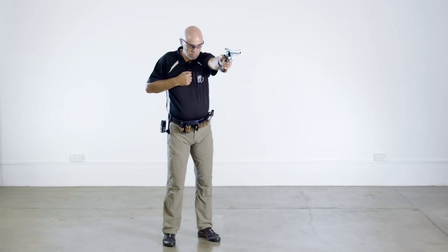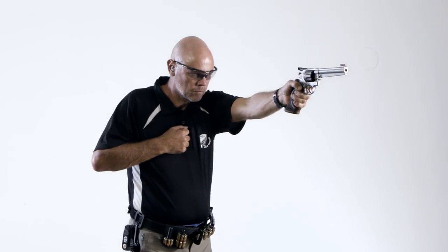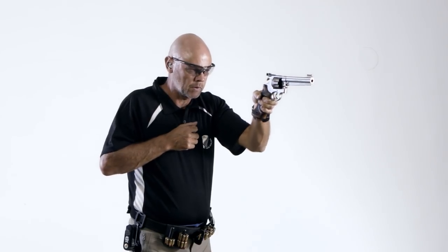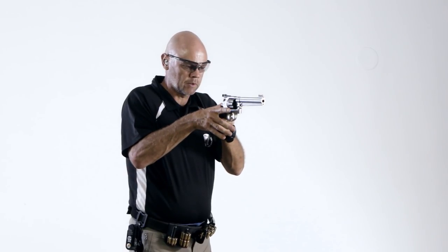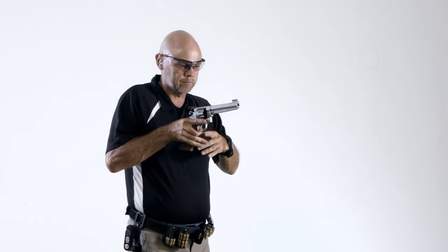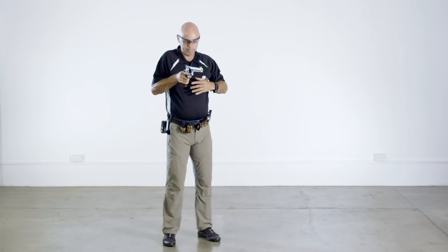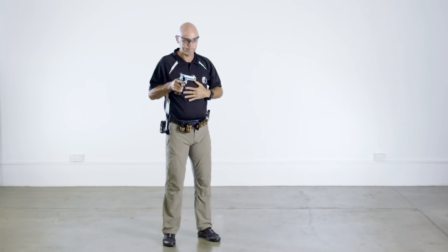Transition to strong hand: hold the pistol in your weak hand up in front of the body. Using a swiping motion, place the heel of your strong hand on the pistol grip — the grip between the fingers and heel of your weak hand and the web of your strong thumb up against the tang at the top of the pistol grip. Wrap the fingers of your strong hand around the front of the pistol grip at the same time as you rotate your weak hand off the pistol grip.